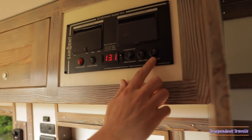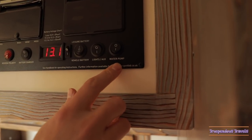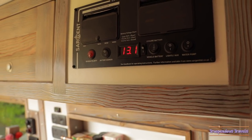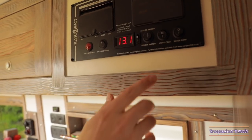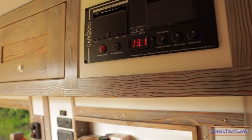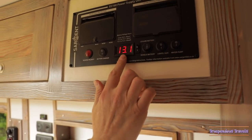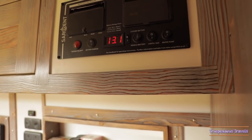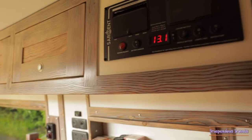We also have our water pump which must be turned off when you travel. And our lights switch, which shuts off all the power to the lights and other electronics in the vehicle. And this here monitors the batteries which are stored underneath the bed.